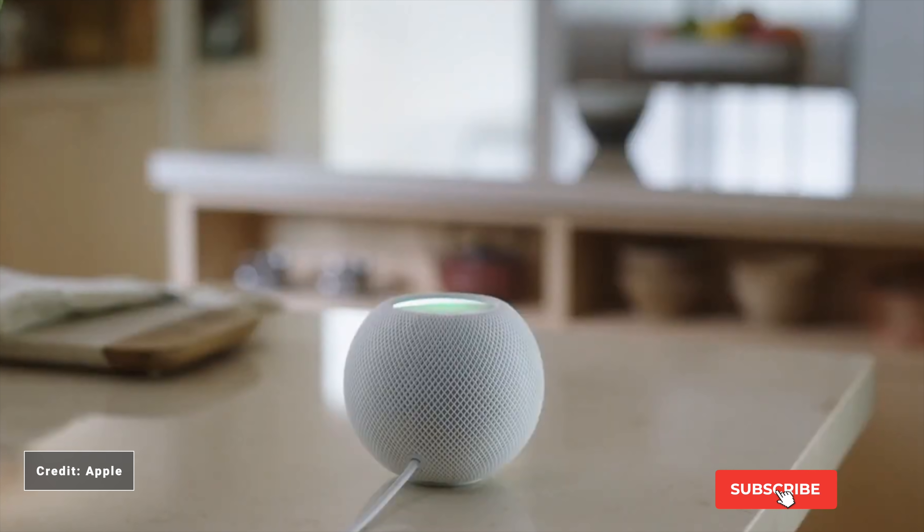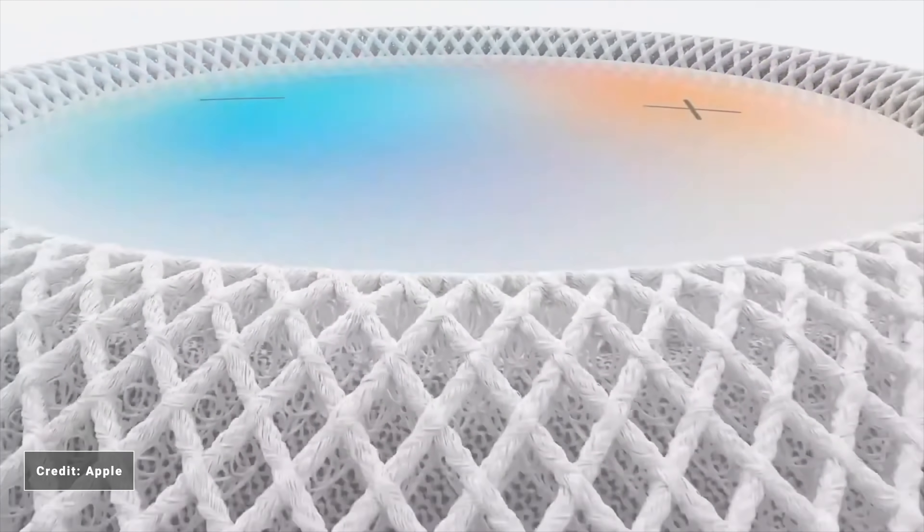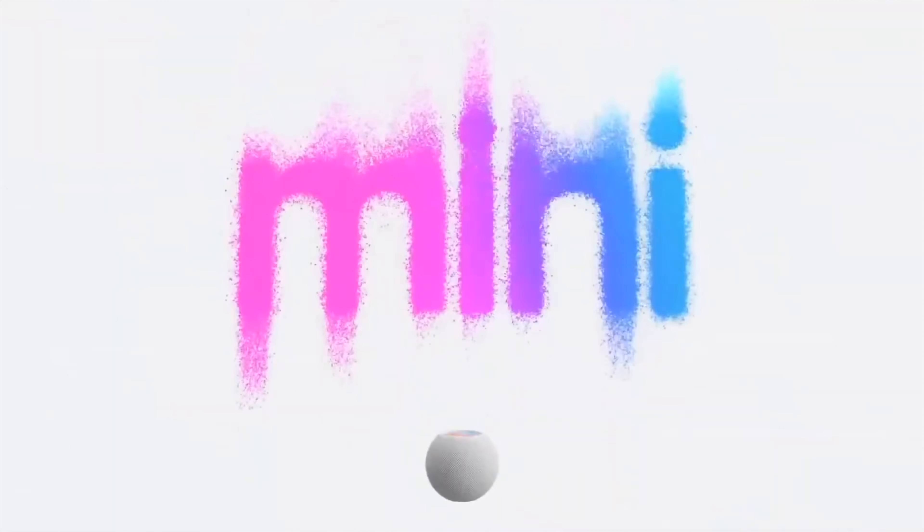I hear you saying you can get a more affordable option such as the Echo Dot. Granted, you can. And while we have not heard or used the HomePod Mini yet, one thing is for sure — this is not going to be a $50 device. Plus, if you're already in the Apple ecosystem and HomeKit, or planning to make that step, then the HomePod Mini will be the most affordable option to be the centre of your HomeKit home.